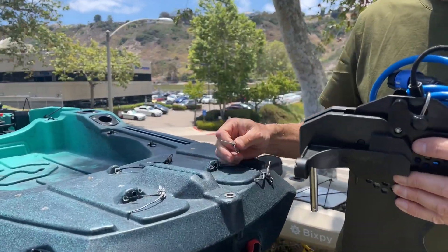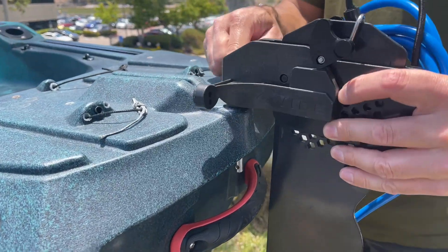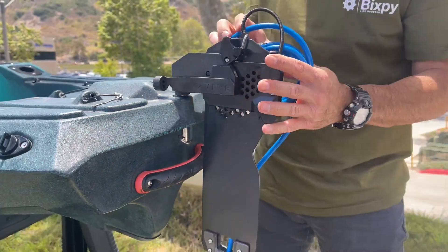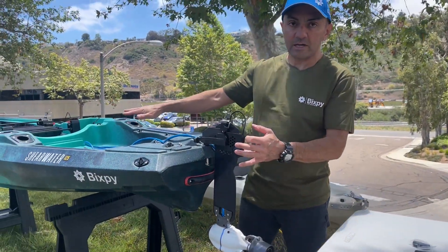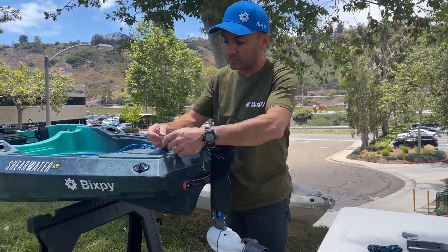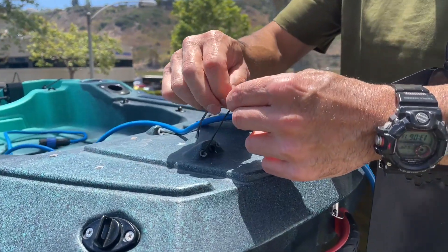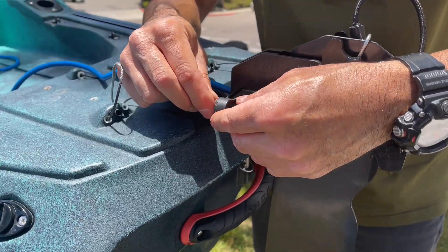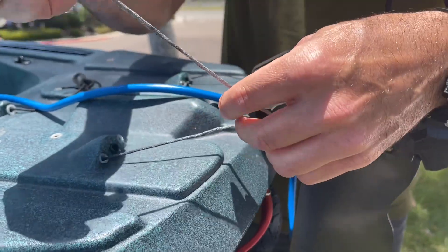The Shearwater already has that 10 millimeter pin, and this rudder actually comes with the Shearwater. We have our locking pin here to keep the rudder in place. We can run our cable to the side and to the back of the kayak, and we'll show you how to connect your battery to the motor in a second. The rudder lines on this kayak already run from the foot steering to the back, so we're just going to give it a couple of loose ties right now to show you how that works.